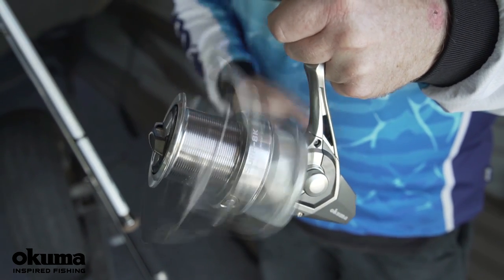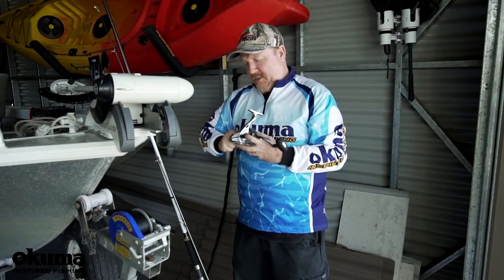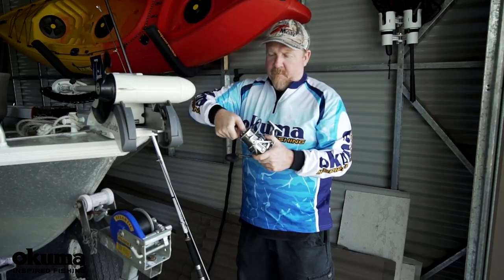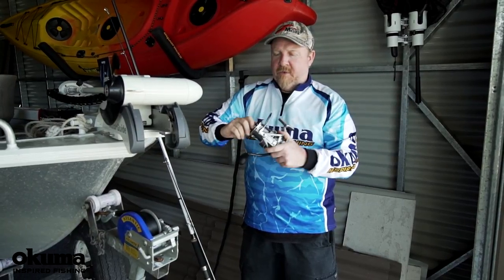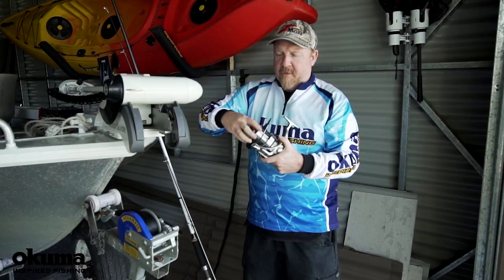Hydro block drag system — so the drag system is actually sealed on this reel. You don't get water and foreign materials into that drag. And more importantly, we've got 18 kilos of drag on that, so you can really haul away in the surf. Plenty of stopping power in that reel.